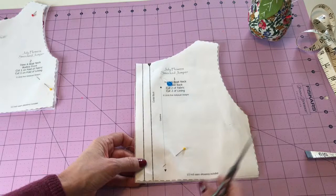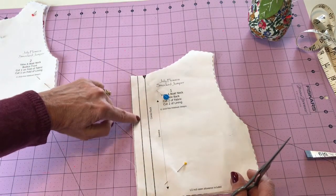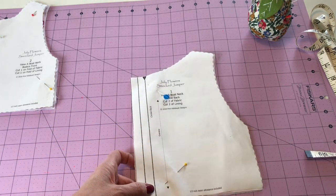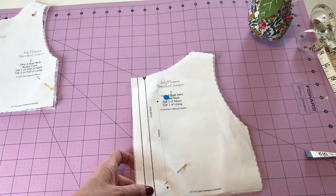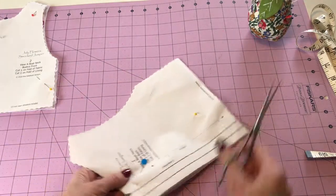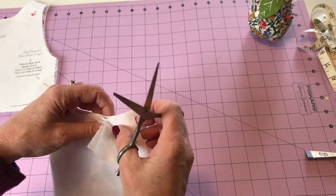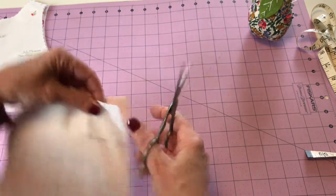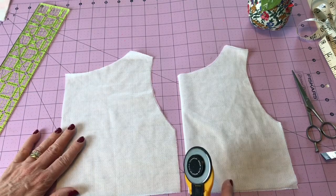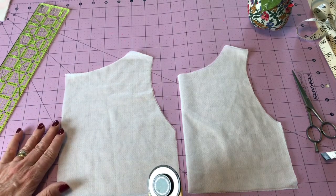Now on the back I want to mark the center back line — you'll see there's a notch there — and I'm also going to mark the fold line, doing that the same way with a couple of little snips. I have my interfacing pieces here and I'm going to show you how to interface the whole bodice.